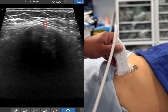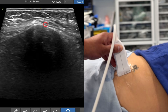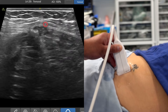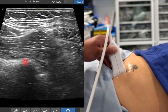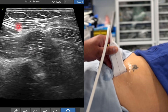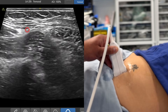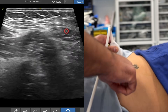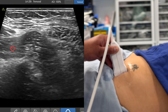Having identified the anterior superior iliac spine, to scan for a suprainguinal fascia iliaca block, I'm just going to slide the probe medial — so from lateral, slide it medial. As soon as I do that, you'll notice you get something on the screen: you get bone down here, which is the anterior inferior iliac spine. Infralateral down here on the left hand side of the screen is sartorius. Supramedial up here on the right hand side of the screen is the internal oblique, and this is iliopsoas.